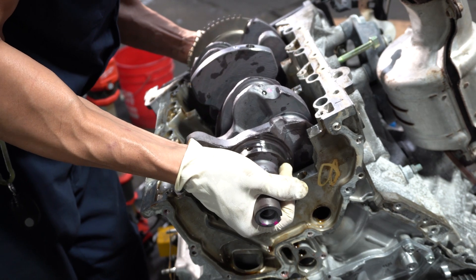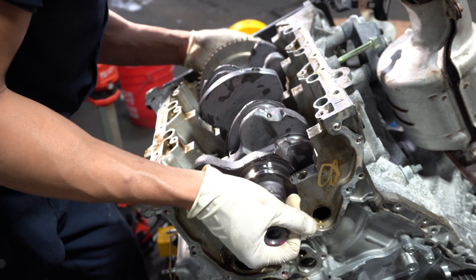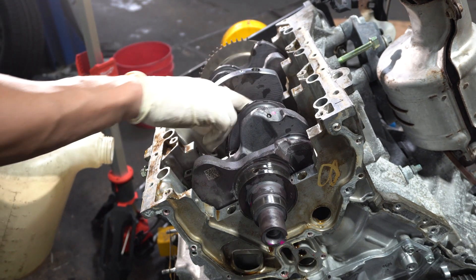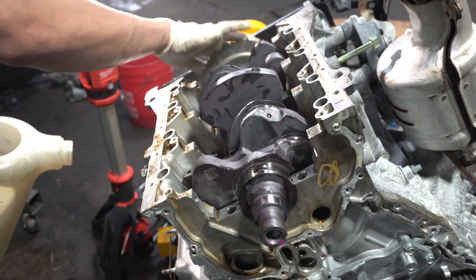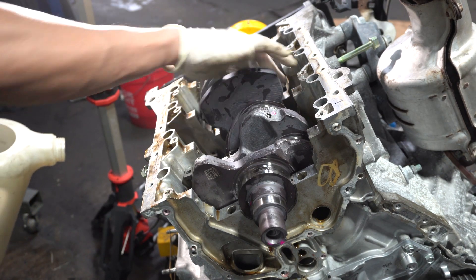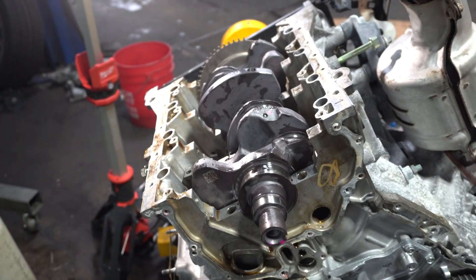Now the new crankshaft is going in place and it should slip in smoothly — if it doesn't, you've got problems. More oil. Off camera I put oil all over the crank journals and the main journals. More oil — you can never go wrong with oil. Wiggling it around to make sure it's rotating smoothly.